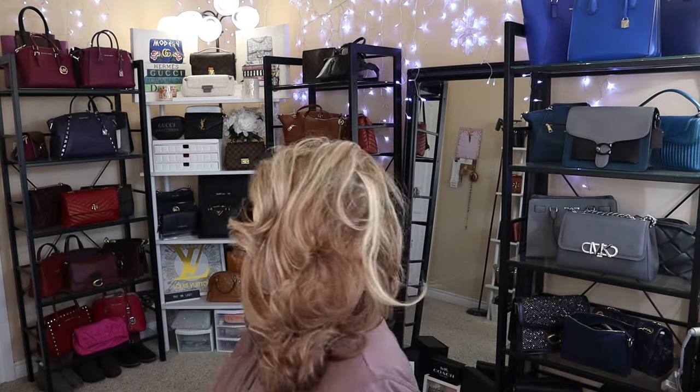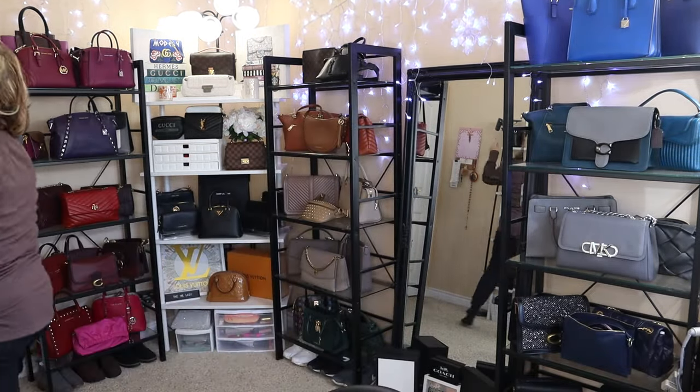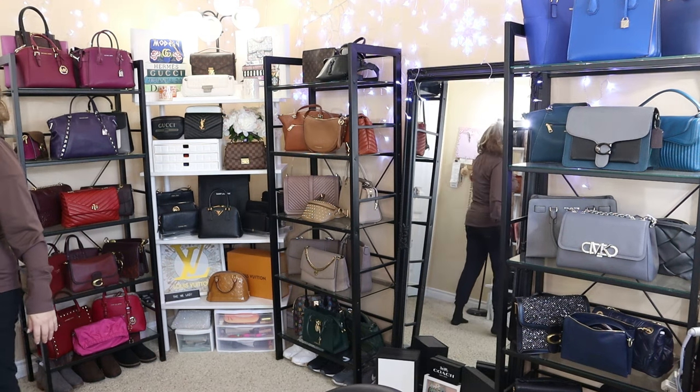Hi everyone, welcome back to my channel, The MK Lady. Today is going to be a short and sweet video. I'm not sure if I can get this camera to brighten up in the back, but I'm trying to get my lighting back there. I forgot to turn on — I don't know if that light will make a difference, but we'll see if it does. It actually kind of does. It's a little bit brighter back there.